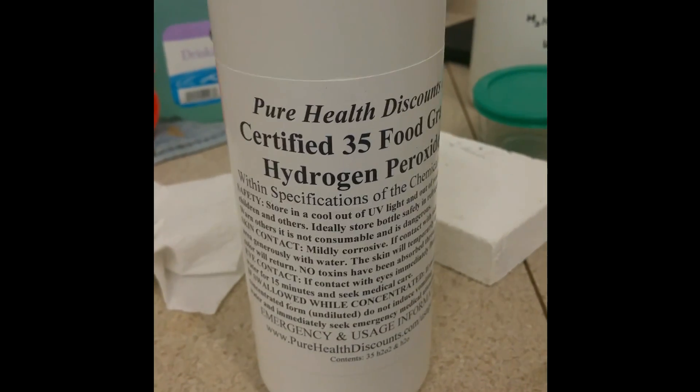The way I validated this method, beyond the Wikipedia standardized data, is using 35 percent food-grade hydrogen peroxide bought from Pure Health Discounts. It's legitimate stuff — it'll turn your skin white for hours, so don't mess with it. I did the same density calculation on it and calculated 31 percent, while they report 35 percent. So it's pretty close; you can imagine reasons why they'd differ slightly.